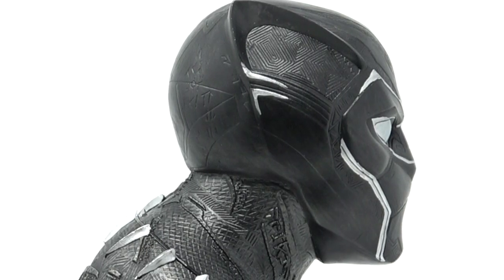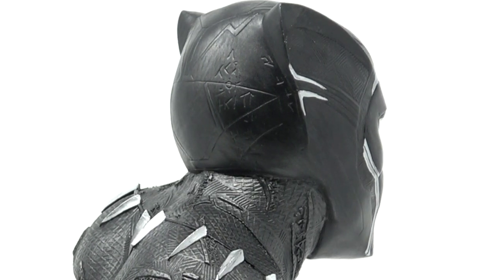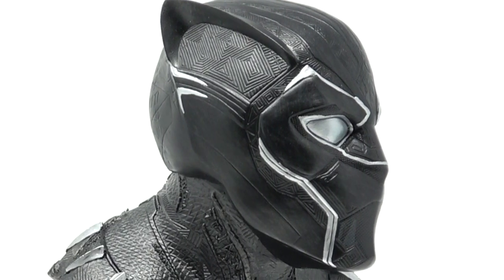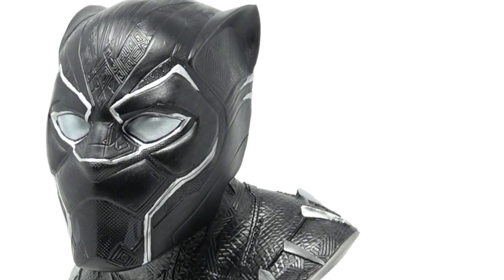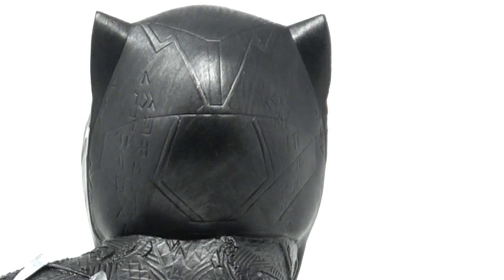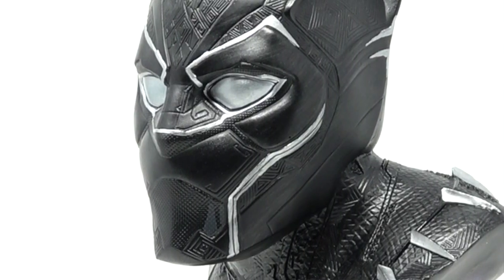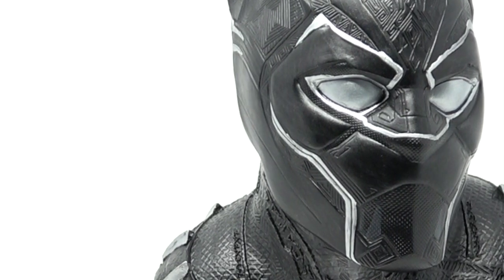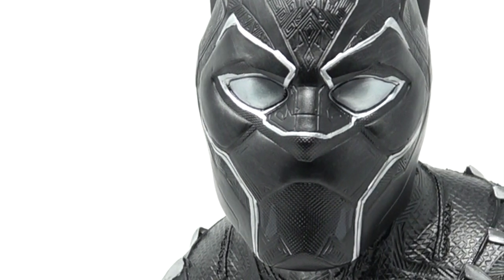I love the head sculpt on this guy. The helmet has a completely different texture that separates it from the outfit, and you can see where the helmet would come across his face and retract, kind of like in the movie. In the ear area there's a lot of texturing, same on the forehead. On the back you also see more of that Wakandan writing sculpted in. Only two colors — silver and black — and there are maybe one or two places where they colored outside the lines, but otherwise it looks really amazing.